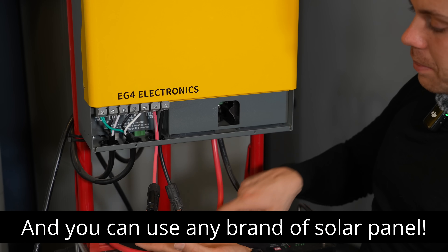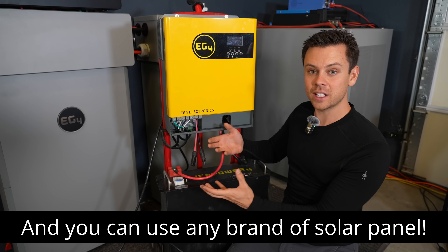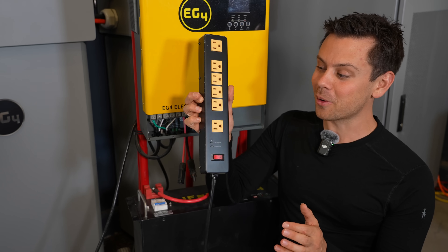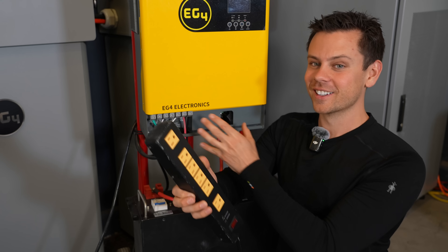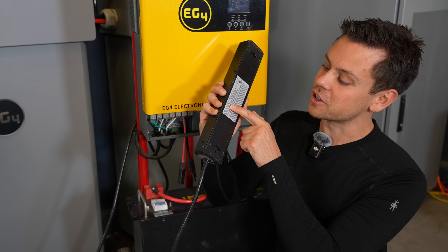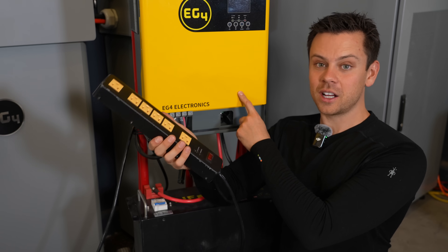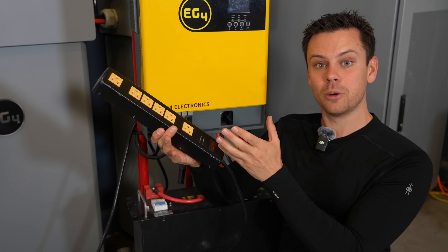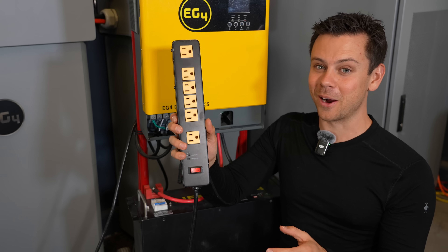Once you connect solar, it will charge up the battery through this yellow box until the battery is fully charged, and then you can actually use the power. Technically this is not designed to do this, but it works so well — you can take a power strip and splice it right into the load terminals of the all-in-one inverter. But you do not want to exceed about 1,800 watts. This one says 1,875 watts is the limit. The inverter can output 3,000 watts, so if you want the full capacity, you might need to add two strips or use an electrical panel with circuit breakers. But most people just slap a power strip and call it a day.